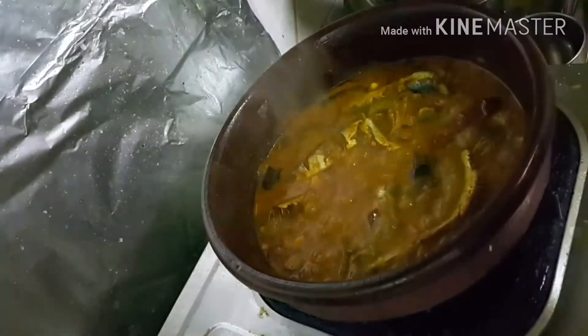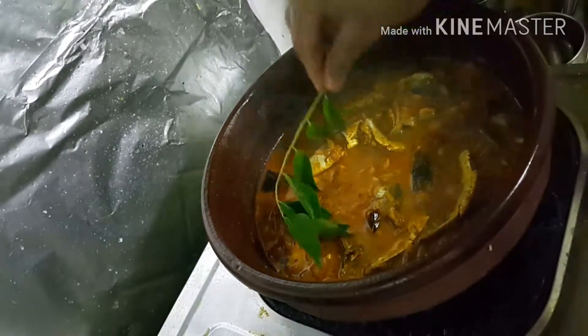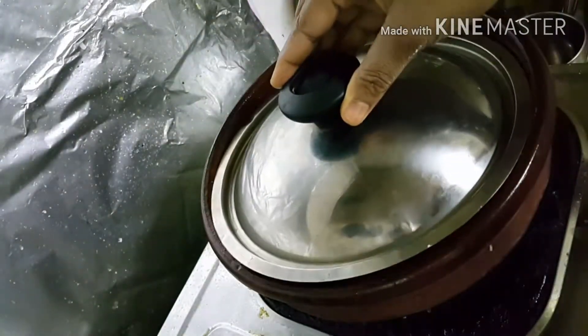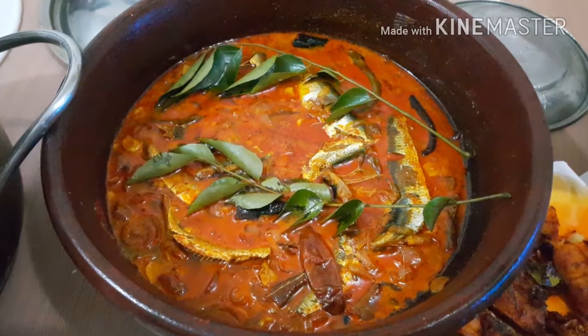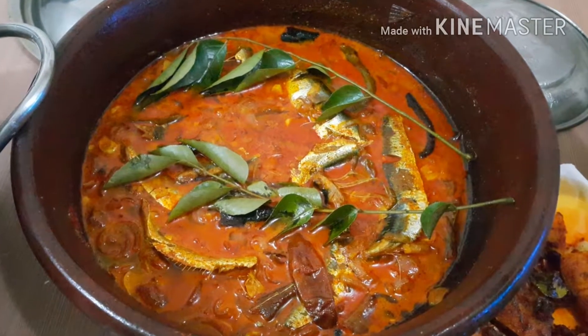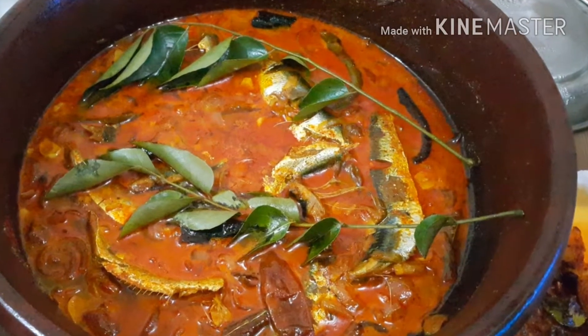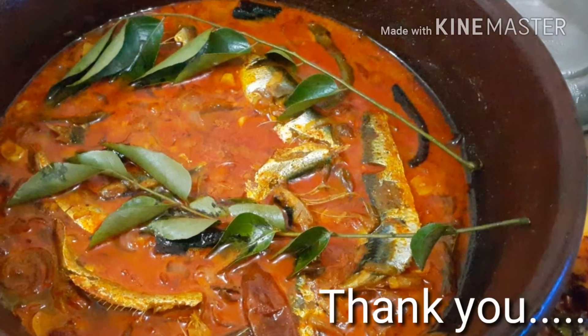Now our curry is ready. I have added some coconut oil and fresh curry leaves on top. Our fish curry is ready! Thank you so much for watching — hope everyone likes it. Please try it and share your comments. Thank you.